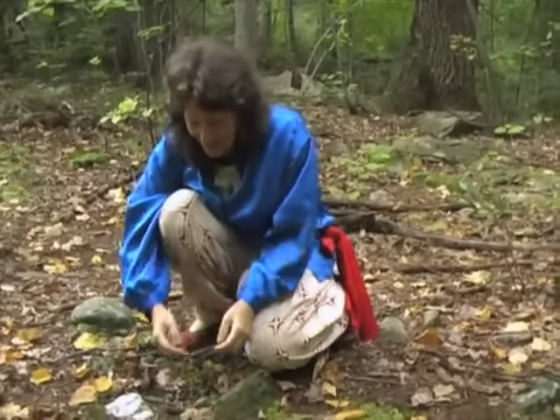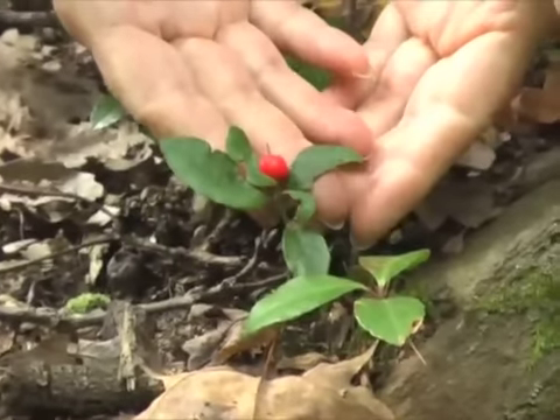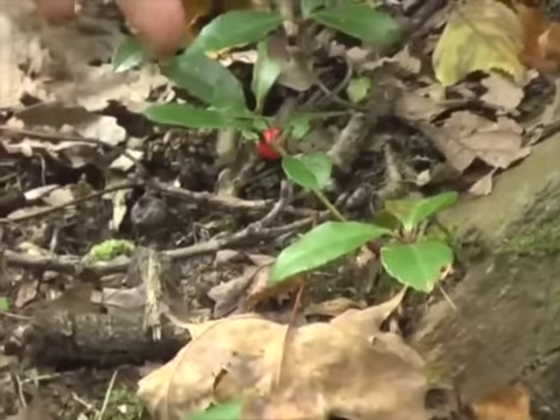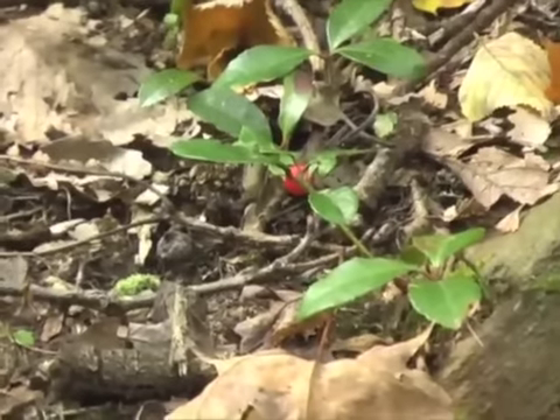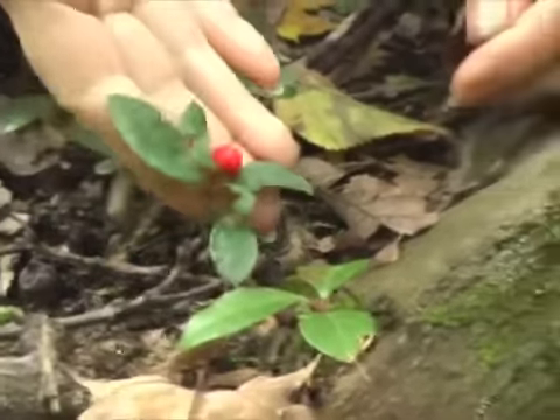We were looking before at the wintergreen, and here's one with a berry on it. So normally these will have a few berries on each plant, so probably an animal was here before that was eating these berries. We can eat this last one.